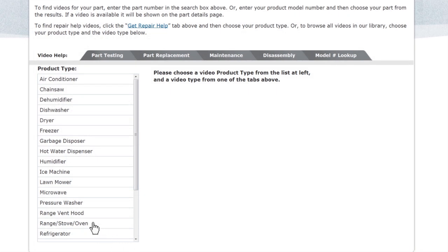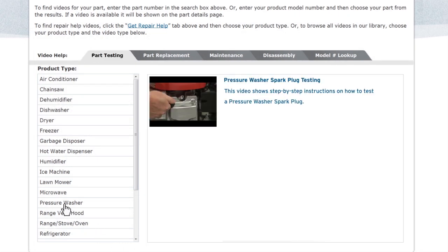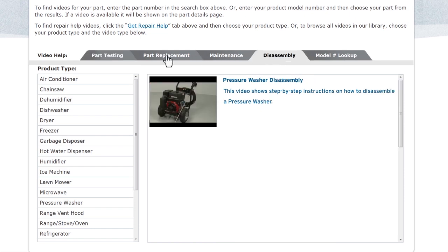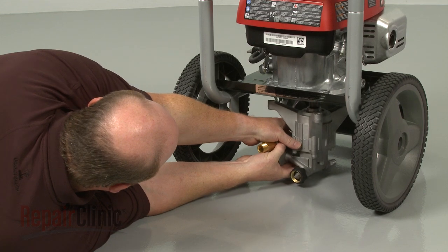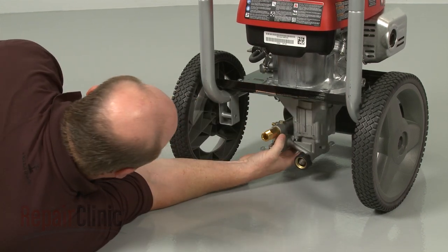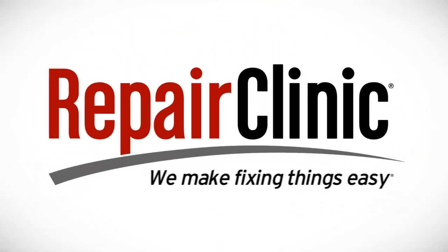Our site also has an extensive selection of instructional videos to assist you, covering topics like part testing, disassembly, and part replacement. At Repair Clinic, we make fixing things easy. Thank you.